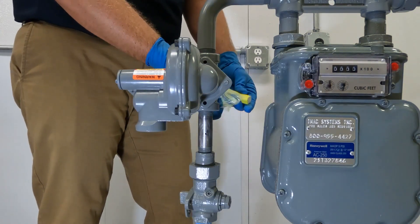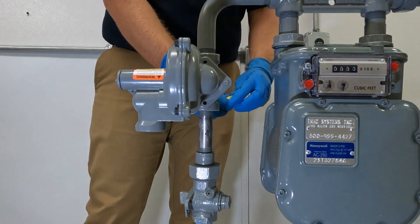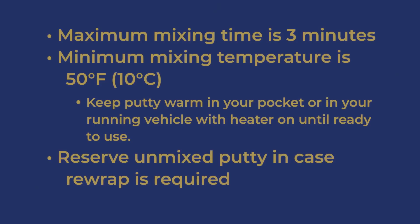After putting on the first set of gloves, remove the putty from its packaging and break it in half. Thoroughly knead one half of the stick until it's uniformly green with no streaks. The maximum mixing time is 3 minutes. The minimum mixing temperature is 50 degrees Fahrenheit or 10 degrees Celsius — keep the putty package in your pocket or in a heated vehicle until it's time to install.